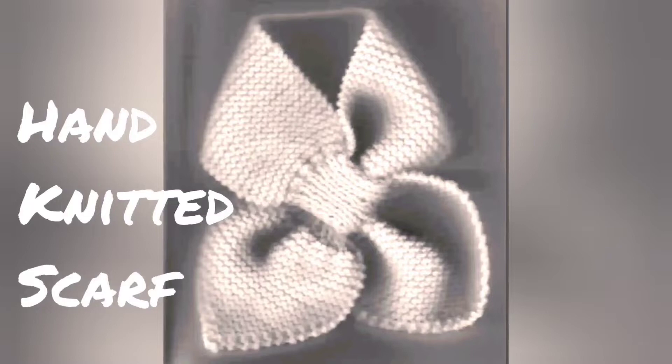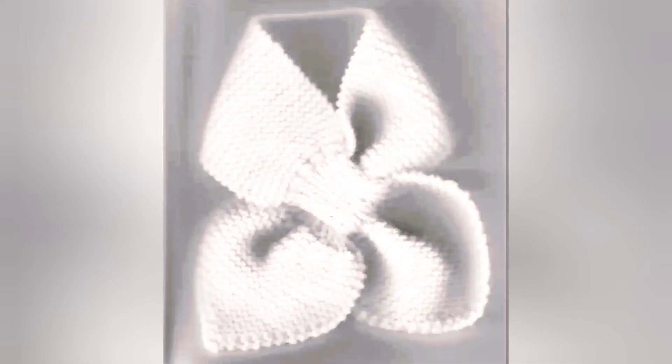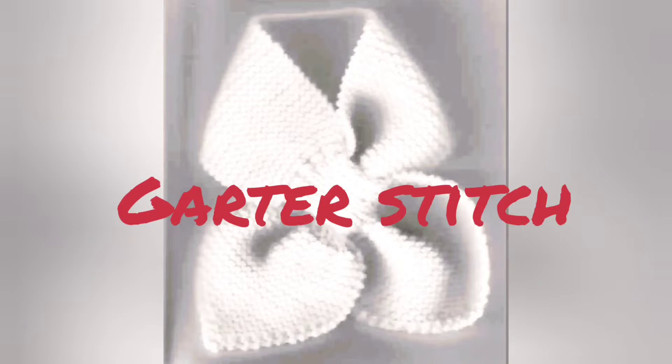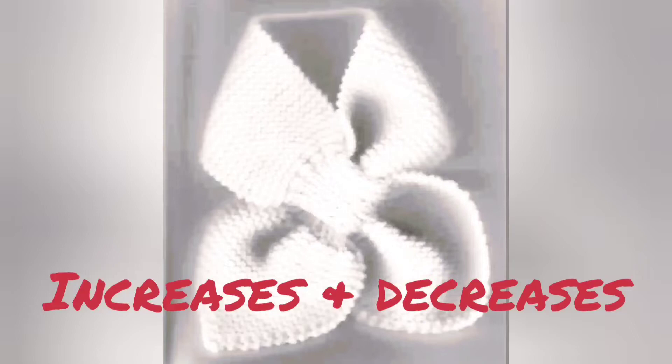This style of scarf has been around at least since the 40s or 50s, and a friend in the Superba group recently asked if we could knit it on our machines. The answer is basically yes, but you probably wouldn't want to because the hand knitting pattern relies on garter stitch, which is really easy by hand but laborious on the machine. The knot section is knit one, purl one ribbing usually, and the petal shape of the tails is made with increases and decreases.